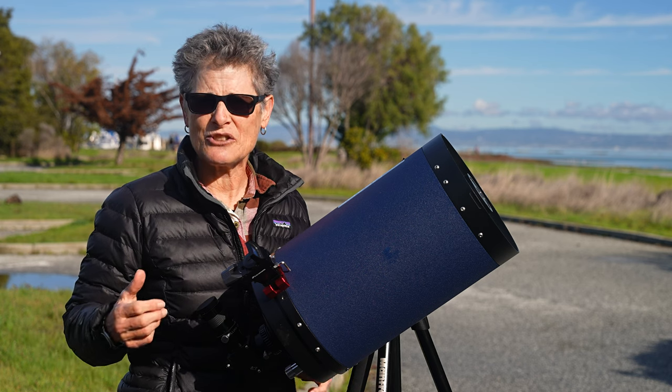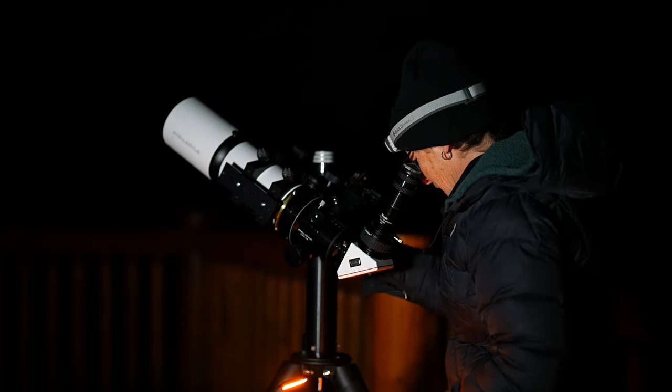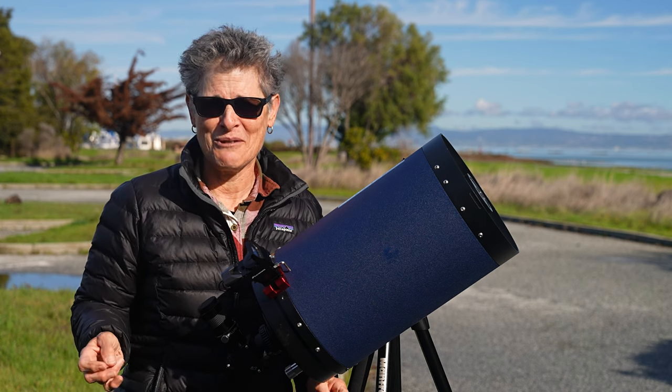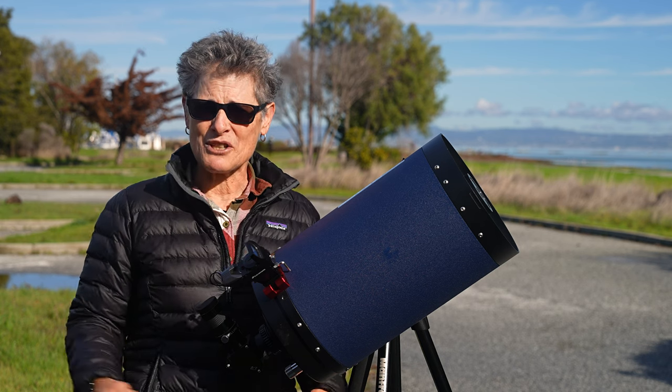I tried to limit myself to a 90-millimeter refractor in Montana and my 8-inch Schmidt-Cassegrain in California to make things easier. I skipped all of the optional objects, but I saw and recorded all 97 mandatory objects.